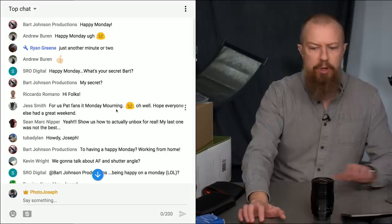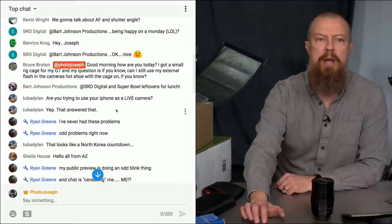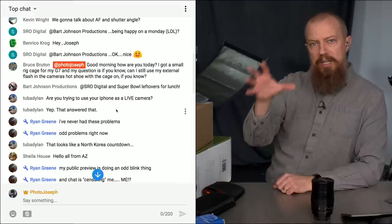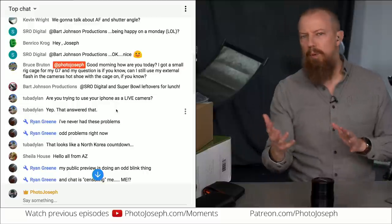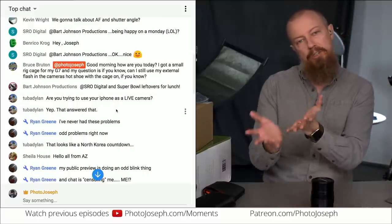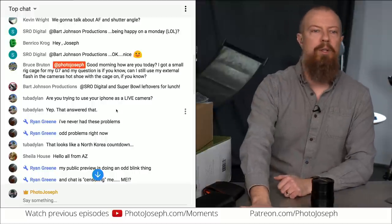Now we're going to do the AMA. For those watching live, if you have a question, put it in the comments and make sure you type @PhotoJoseph in front of it so I can see it and address it. Also, if you want to support the show, there's a dollar sign icon you can click to make a contribution and ask your question that way. Every little bit helps.